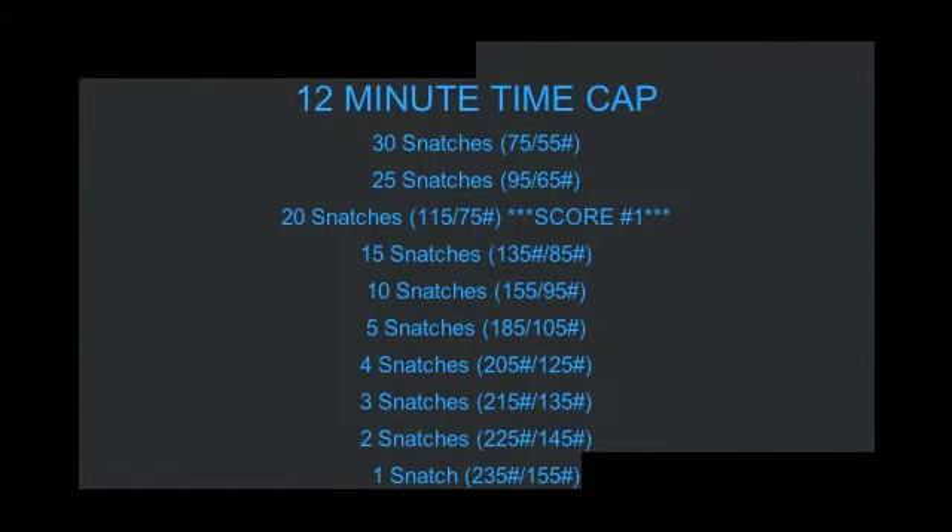For the snatch pyramid, there is a 12-minute time cap, the reps being 30, 25, 20, 15, 10, 5, 4, 3, 2, 1 of snatches.